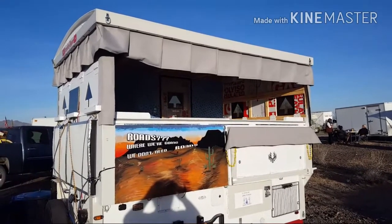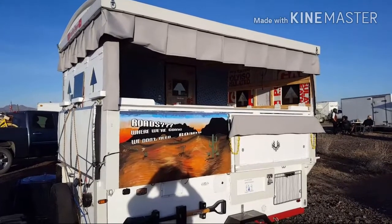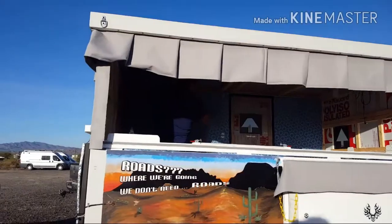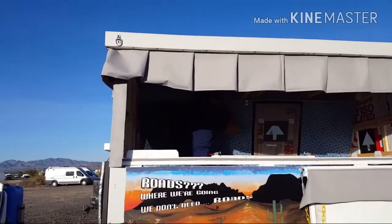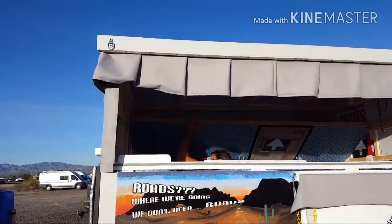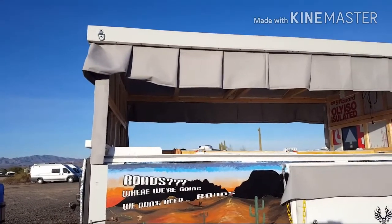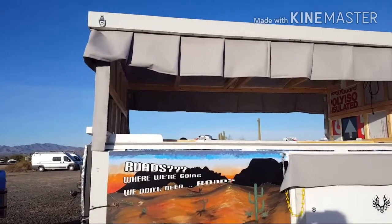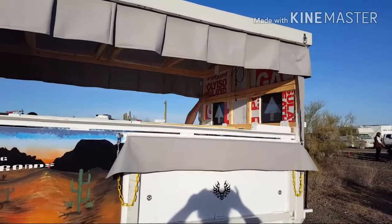Something you haven't seen before — we've started the process of taking the walls down. This is the first side. He's got to undo the barrel latches in each of the corners, and then he just pulls down. There are pins in each of these corners.